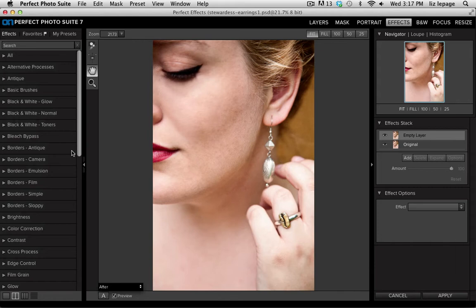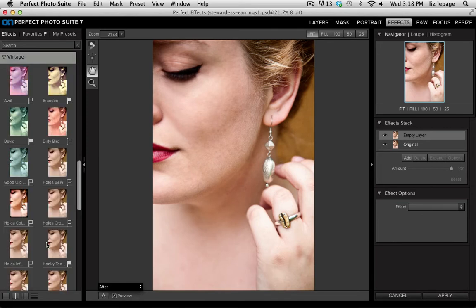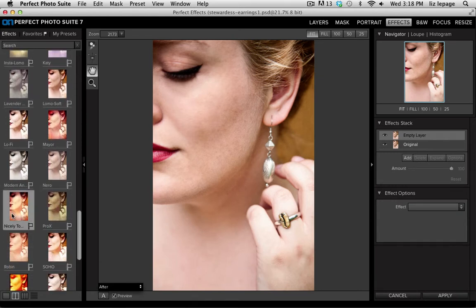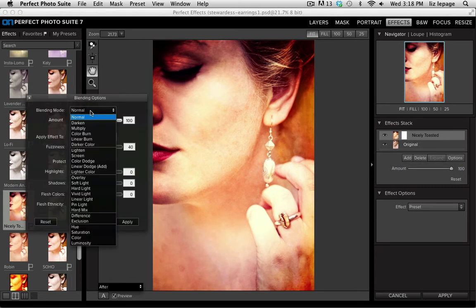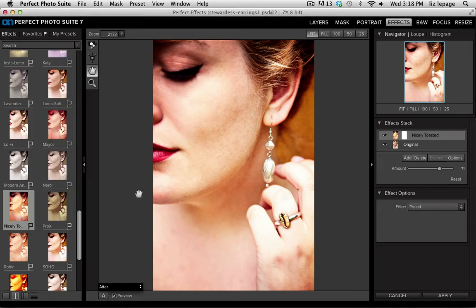Inside Perfect Effects there's a category called vintage, all the way down at the bottom. Once I twirl it open you'll see a ton of different looks to choose from, including my favorite called Nicely Toasted. Most of these are pre-made effects and can only be changed via blend mode and opacity — I click Options, change the blend mode to Soft Light, lower the opacity a bit, and click Apply.